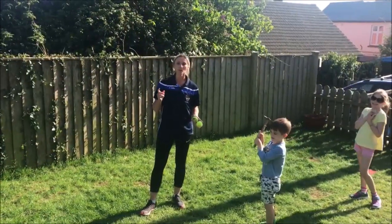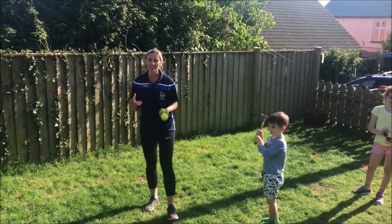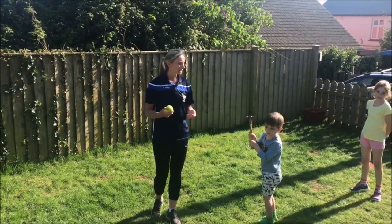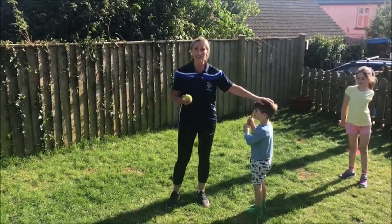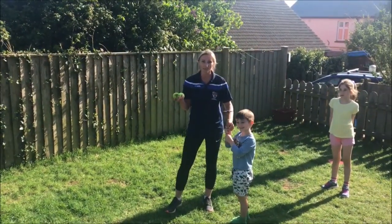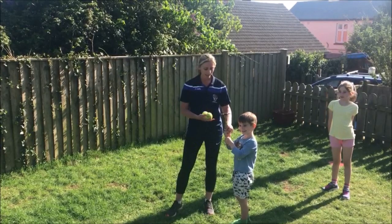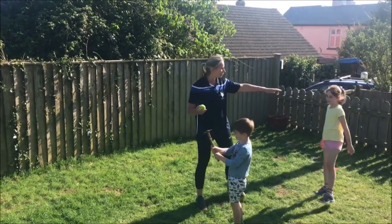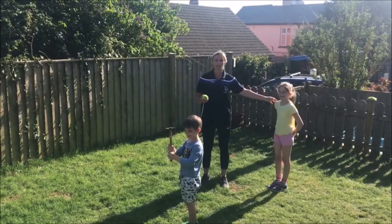Something I want you to think about when you are bowling - if you have got a few people at home that can help you out, it's a really good idea to put a pretend batter in. Because we don't have a rounder's bat at home, we're using a little mini hammer. And then we've got what is going to be our backstop.